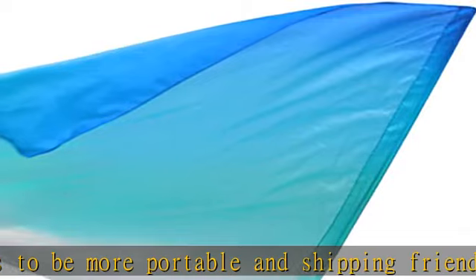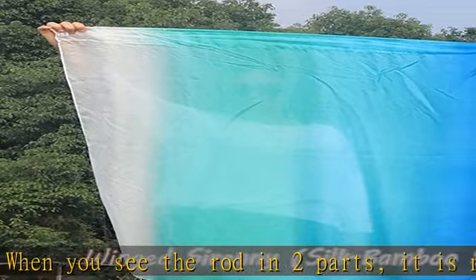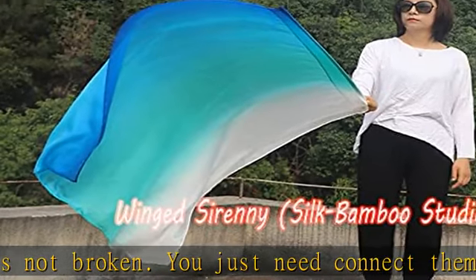Due to the delicate nature of silk, use the flag gently. It is normal that the flag may have some little snags after some use. Avoid washing — keep clean and dry. Check the description to get this product today at the best price.